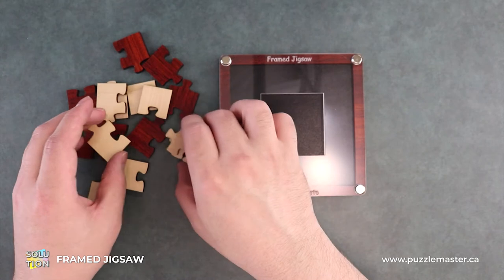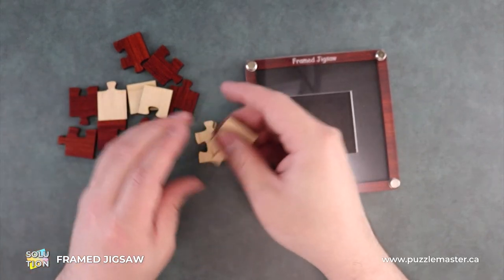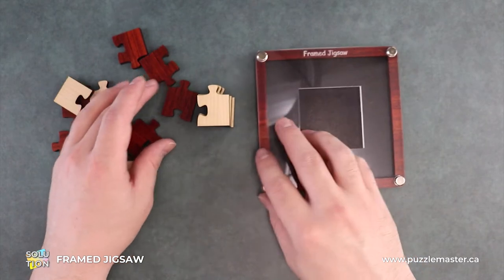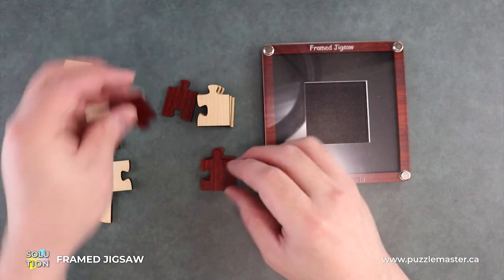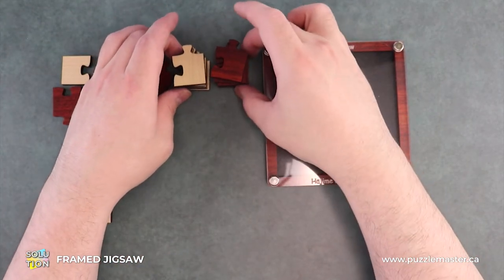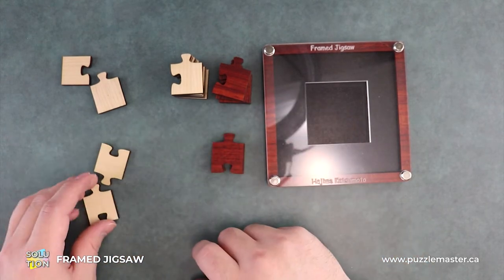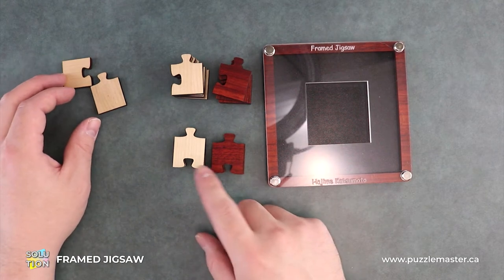First we'll go through all the pieces. We ended up having 10 of these corner pieces — I'm just stacking them for convenience purposes — and we have an even split of different colors. Then we have these straight pieces, and we have four of those, two of each color.